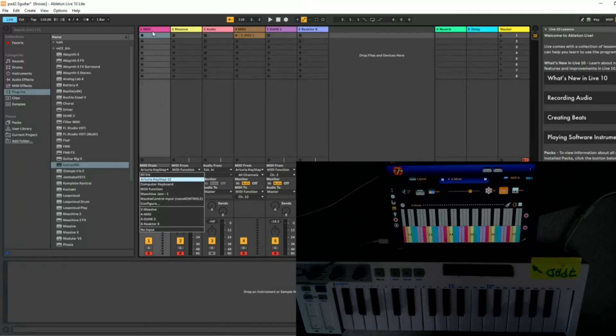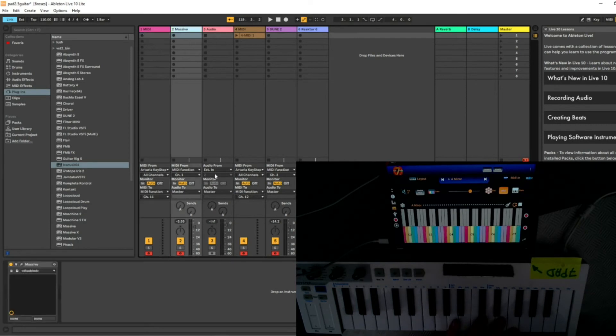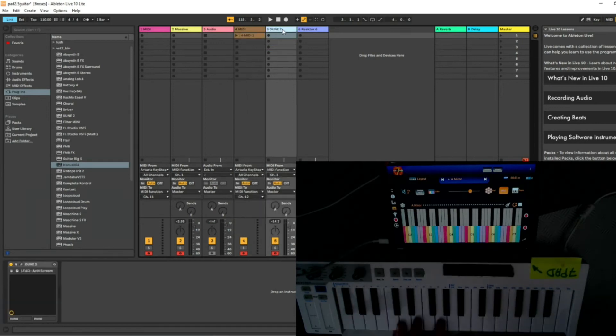On a MIDI track, you specify the input — here it's my Arturia cable — and the output, which goes to the MIDI function. Nearby, channel 1 sends the MIDI function input on channel 1 to the synth, which is Massive in this case, so I can play chords through Massive. For the scale part, I use the same MIDI input from the k-step cable, with MIDI function channel 3, because channel 3 is the default output of 7pads for scales. You can change that in the settings, but by default it's 3.